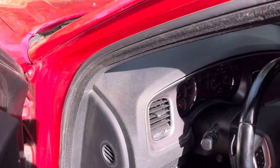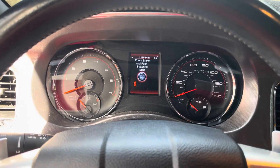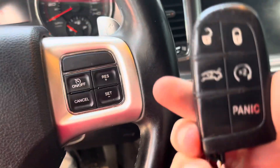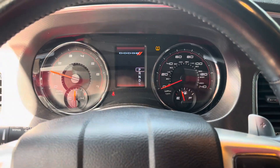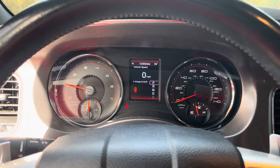I knew that would happen — obviously it's not detecting the key. So you take this key, put your foot on the brake, and touch the key to the start button to start the car. It's that easy.